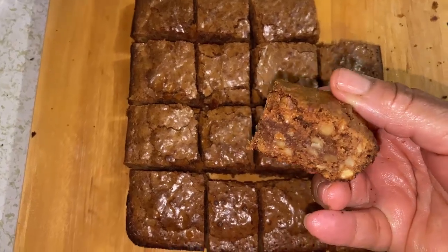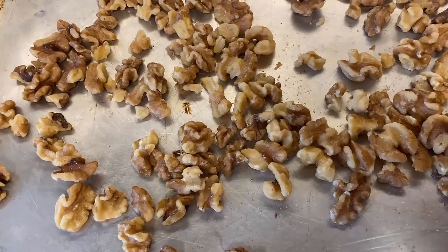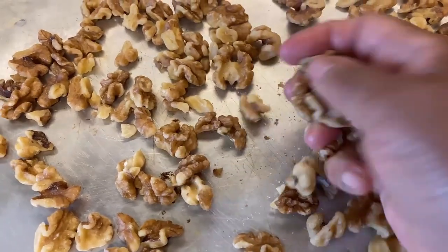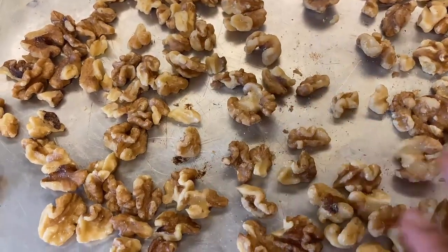Let's make these. This is about a cup and a half of nuts. I keep my nuts in the refrigerator so the oils that are naturally in the nuts don't go bad, and they stay really fresh. I keep them in the refrigerator or the freezer, either one.